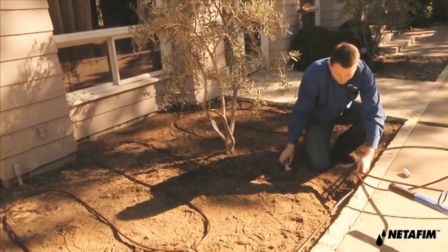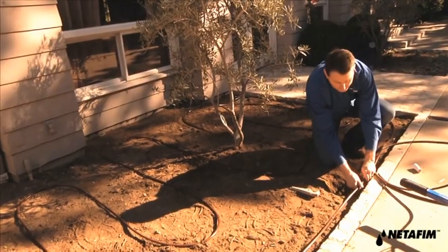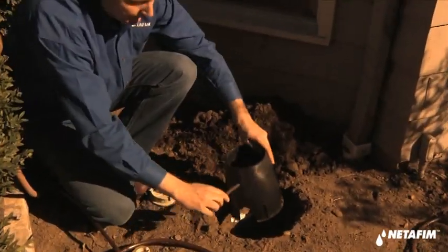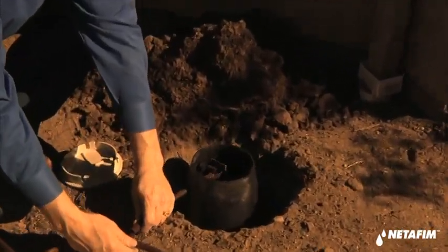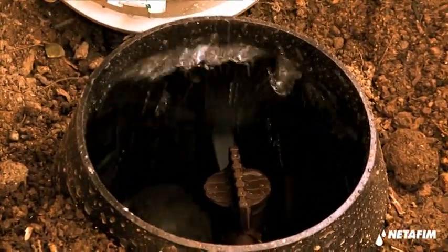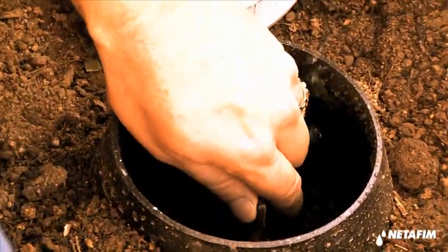Now that we've completed our loop layout, our last step is to install a manual flush valve. With our disk filter and self-flushing emitters protecting our system from debris, the manual flush valve is installed in a valve box at the end of the zone to thoroughly flush the system after initial installation and a couple of times per year for regular maintenance. These Netafim technologies optimize drip line performance and ensure clean and reliable operation.